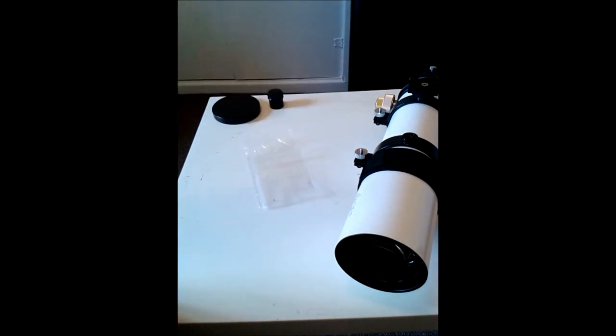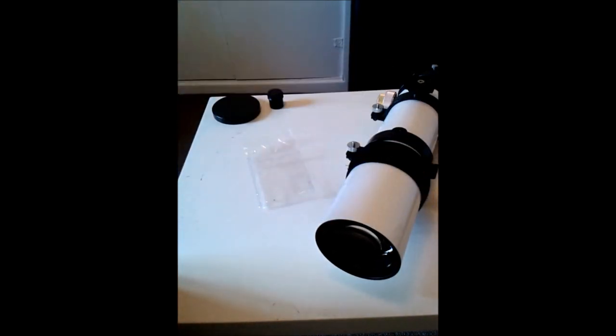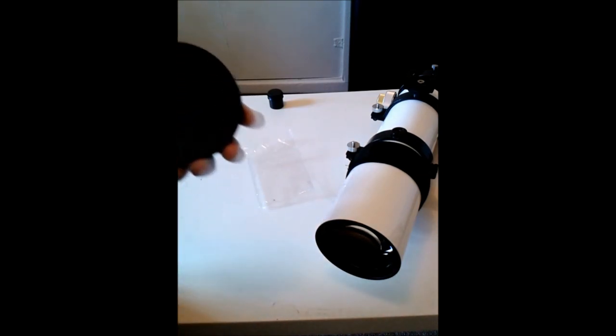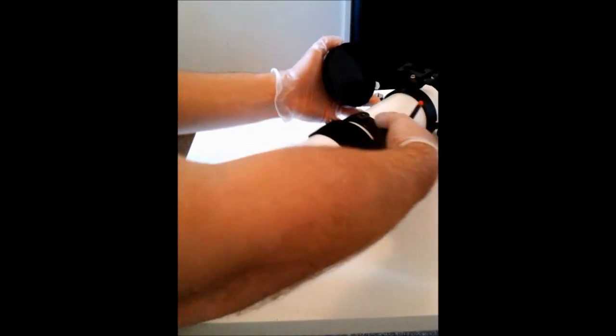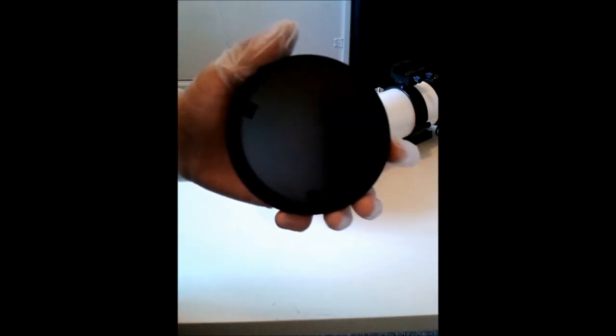That telescope is now ready for another two or three years before it needs cleaning — that's how often I clean mine. The only reason for that is I've always put my dust caps on when not in use, and I always make sure the moisture is completely evaporated during cold or dewy nights. Once you're done with that, make sure you take a check of your lens cap itself.